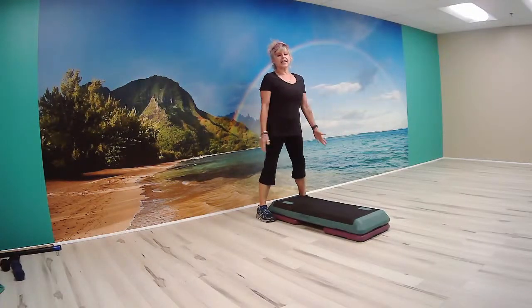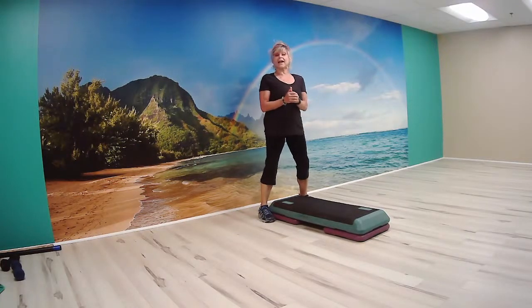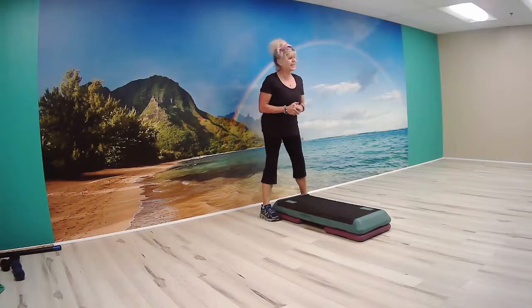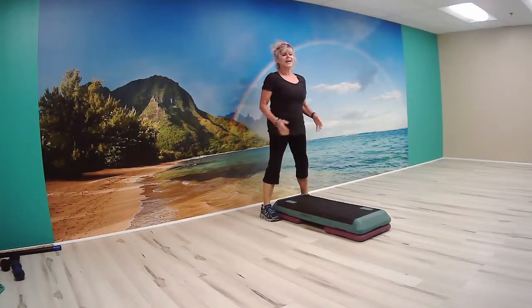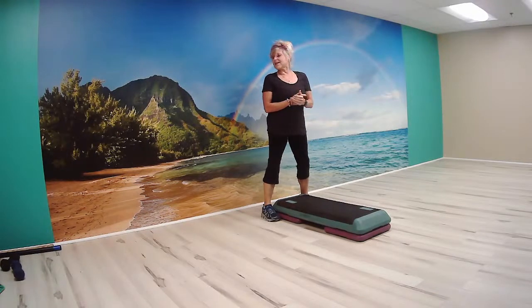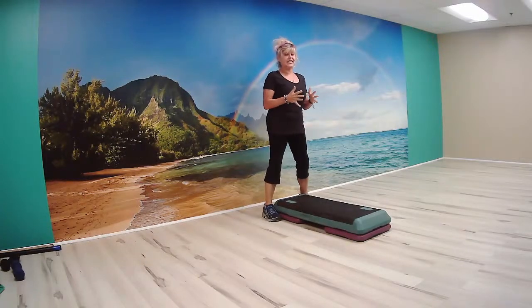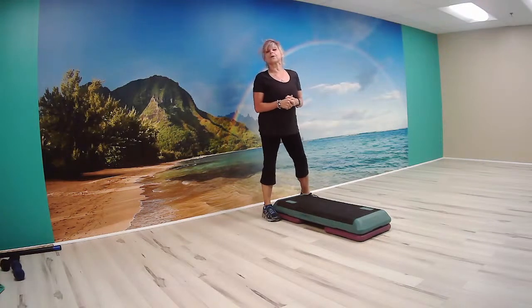Good morning. Today is Monday, July 26th, and we are about to begin our step and shrug in a vertical position. You will use some lighter weights off to the side. Make sure your shoes are tied, you've got a nice table bench, you've got some water. Let's go ahead and get warmed up.